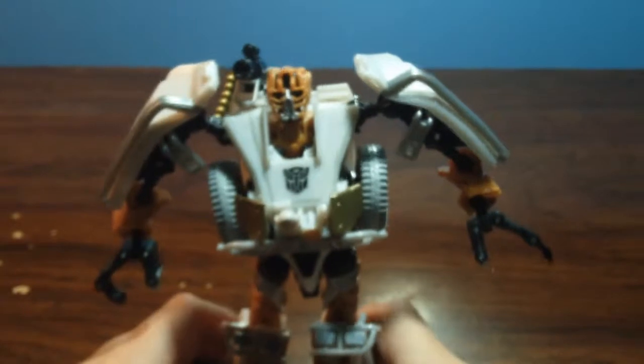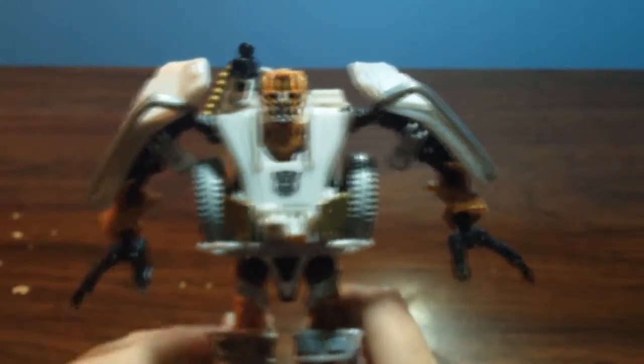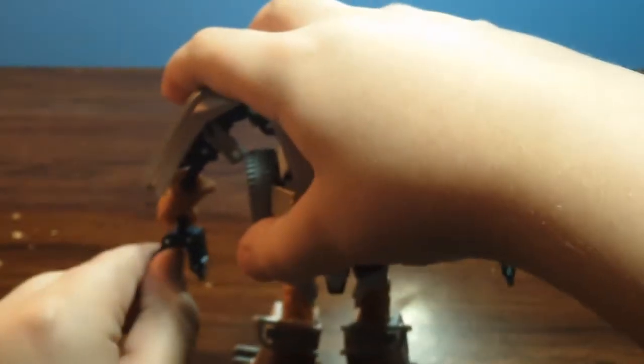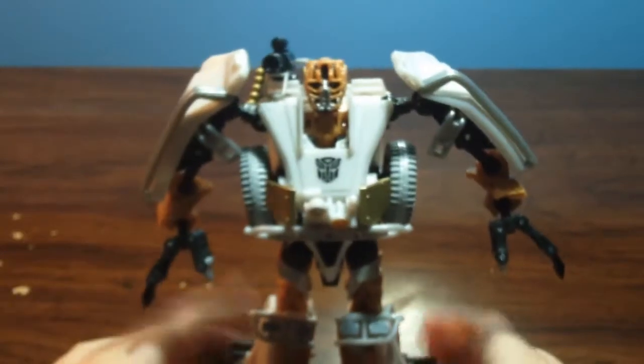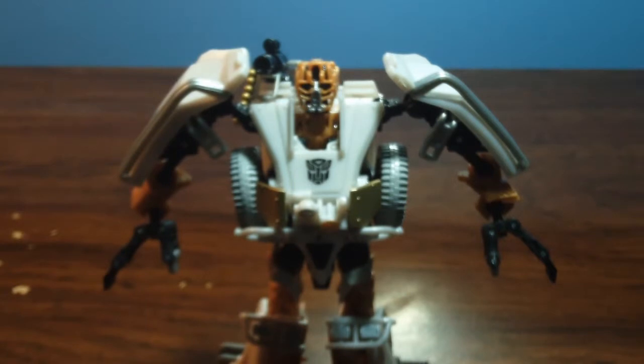Trying to pose him. There we go. Let's close his hands a bit. And there we go. Thank you guys for watching. This has been my review on Transformers Dark of the Moon Walmart exclusive two-pack — Commentor, Deluxe Class Commentor. Thumbs up, comment, subscribe. Thank you guys for watching. See you guys, bye.